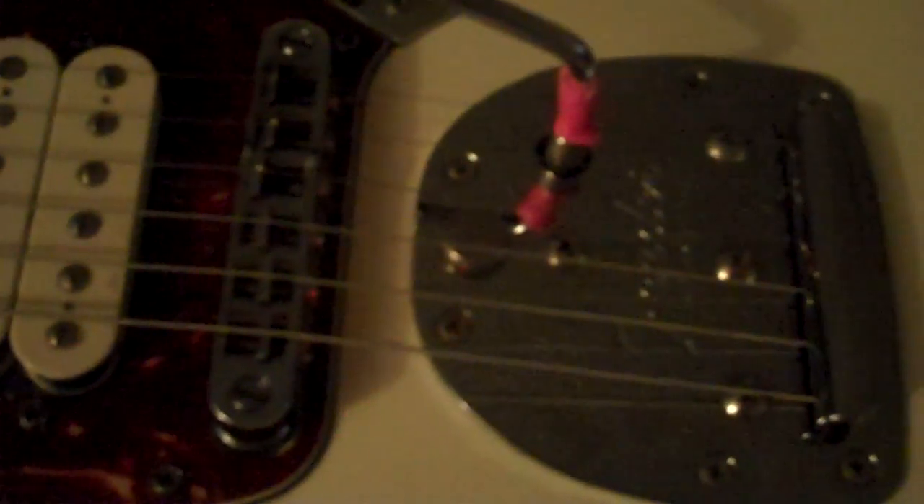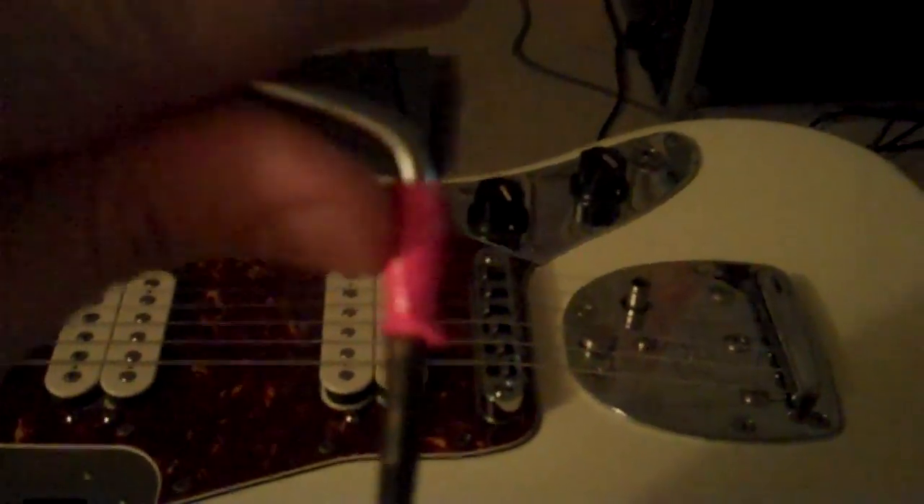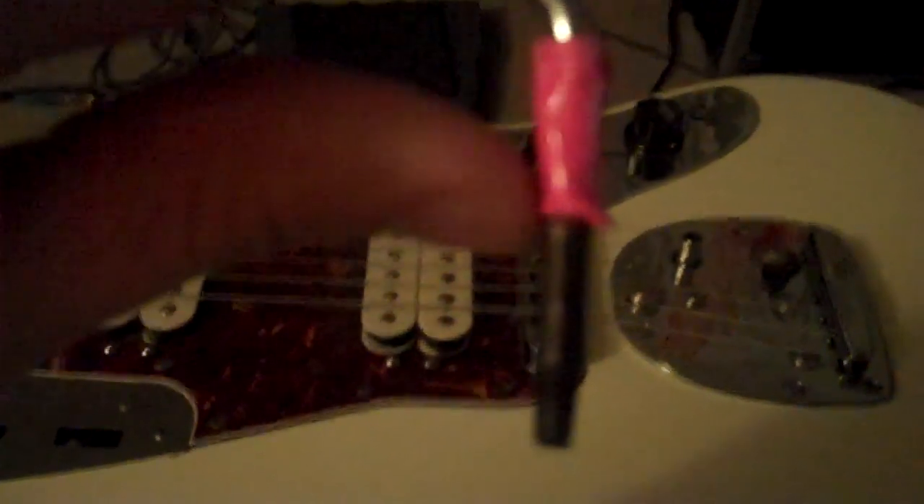If you're using a tremolo that doesn't have the screw-in — which I highly recommend — you can buy them on eBay. Just type in Fender Mexican Jazzmaster tremolo or Jaguar tremolo and you can get one. Otherwise, all you have to do is put a little bit of tape on the bar itself to set the proper height for your particular guitar. The only bad thing about this is that without the threading, if you're playing on stage and you drop your tremolo arm, it can fall out and you lose it on stage — which has happened to me numerous times, more than I'd like to admit.